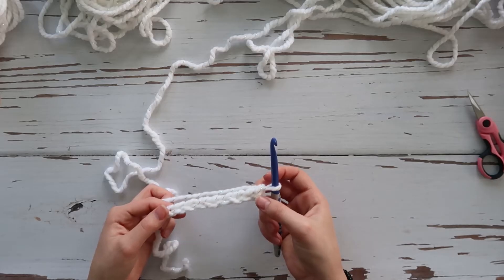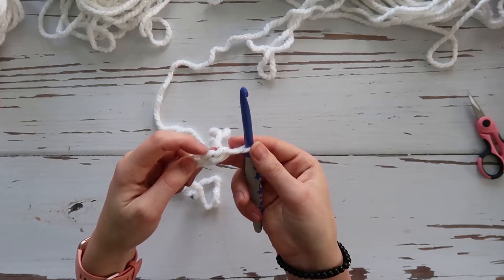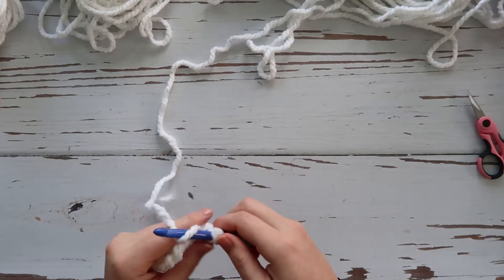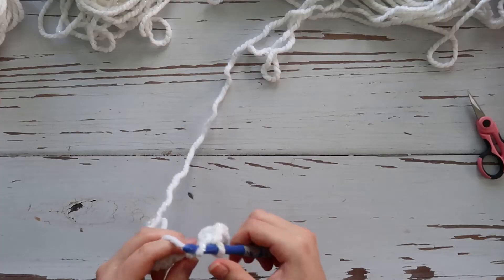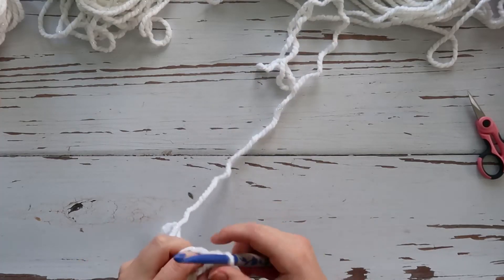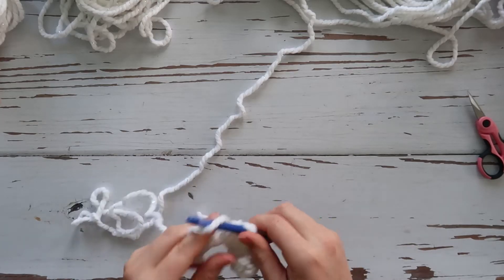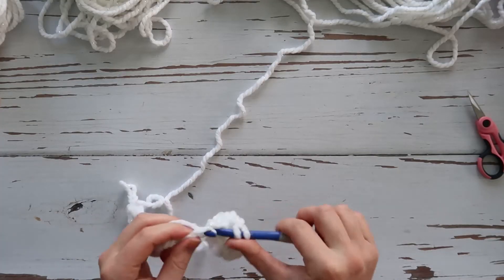We're going to double crochet into the second chain from the hook — so we skip the first chain and go into the second one. After that first double crochet, we alternate: single crochet, double crochet, single crochet, double crochet, single crochet, and then one last double crochet and single crochet.